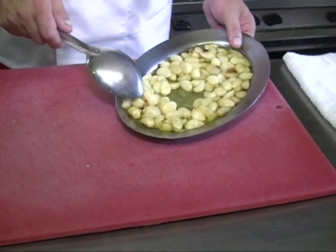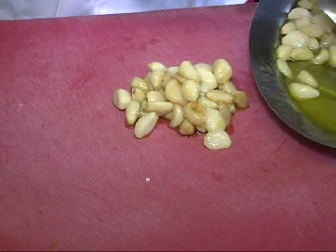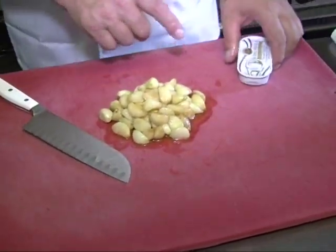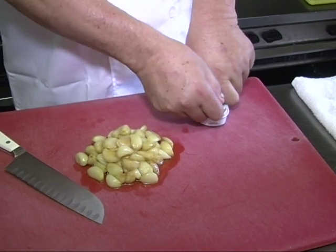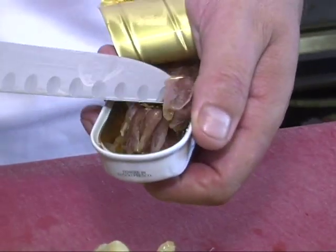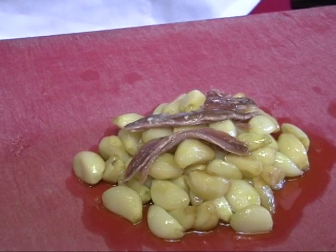I don't want to put this in a blender and emulsify it - I want some chunky texture. So I'm going to put it on a cutting board and just chop it up. This is about a cup. I cooked a little more so I could use it for later. I like to put some anchovy - I know a lot of people are a little leery about anchovies, but if you don't want to put them on, don't. Instead of putting salt, you put the anchovy. About two or three of them will do. You don't really taste it.